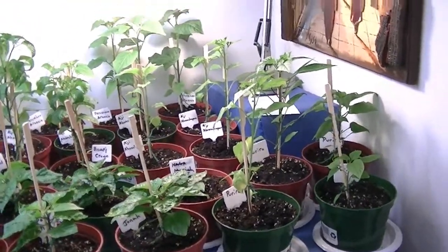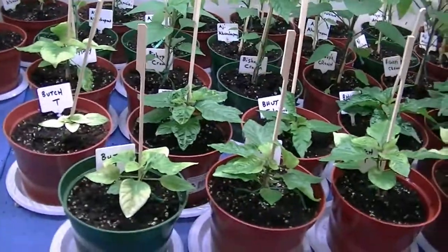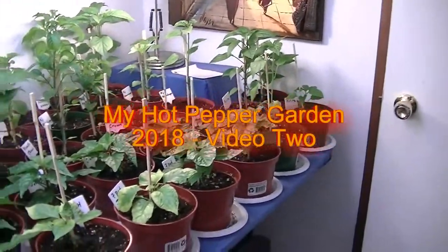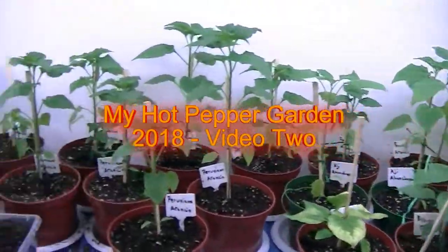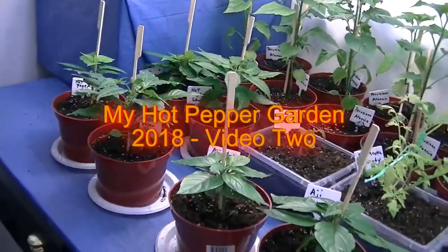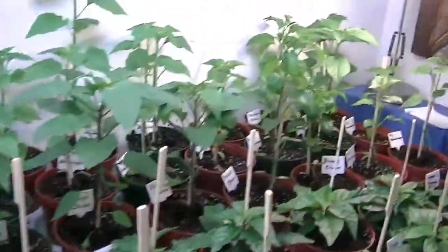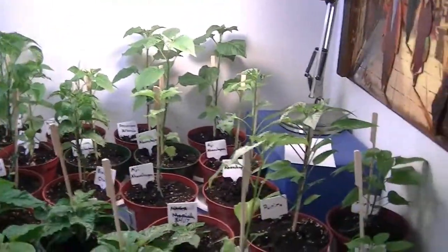Okay, so it is May the 21st. It's been a while. I've had some ups and downs with my plants. I started them mid-February and for some reason had some problems getting the seeds to germinate. After a couple weeks I ditched them, started again, had to start a third time, and eventually did wind up getting my plants germinating. But it was probably towards the end of March by the time I had them germinated, which puts them pretty much a month behind.